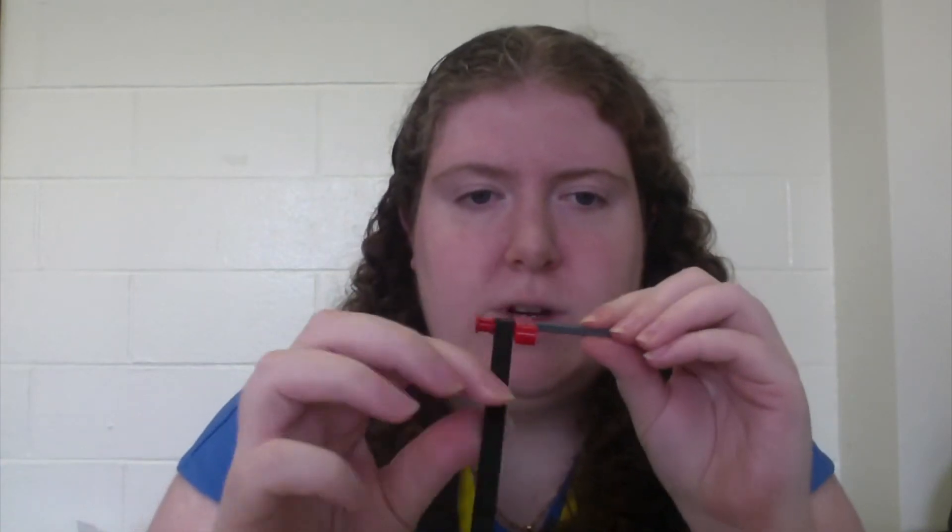A single degree of freedom allows for movement along one axis, two degrees of freedom allows for movement in two axes, and so on. For example, here's a system with one degree of freedom — it can only rotate. But here's an example of a system with more than one degree of freedom: it can both rotate and translate along the second axis.